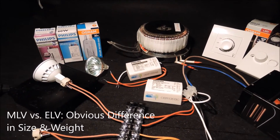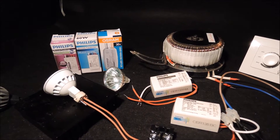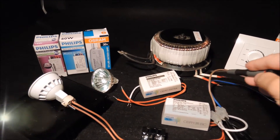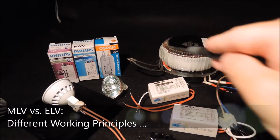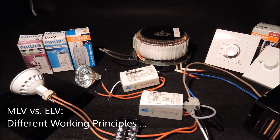Although both types of transformers produce proper AC to the LED MR16 bulbs, the magnetic transformer couples the line waveform to a step-down waveform. For phase dimming operation, you will see a series of chopped sine waves on the oscilloscope.